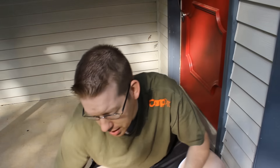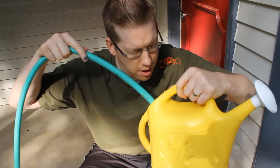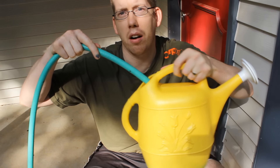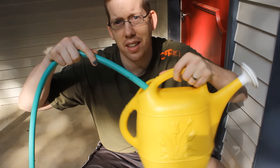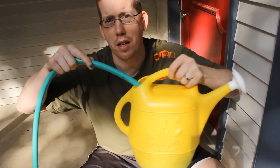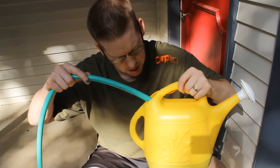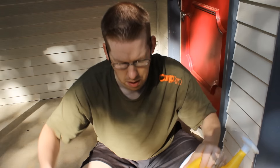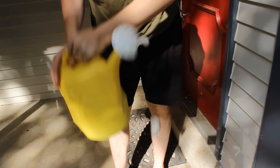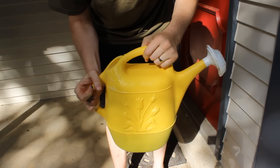So get that right in there and then let's fill up. You can see I put about a fifth to a fourth of that bottle in this can, and I'm probably doing maybe three liters of water. Nice and sudsy — that's what you need. You're ready to go get some worms.